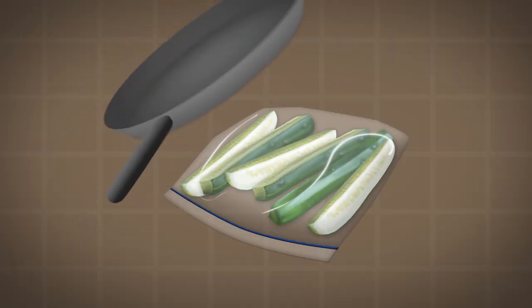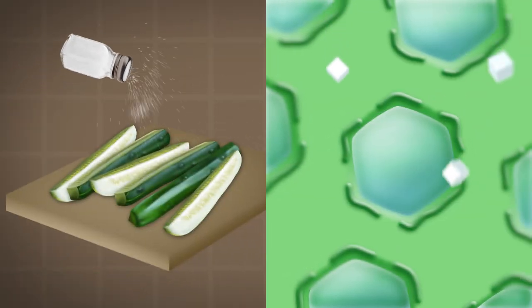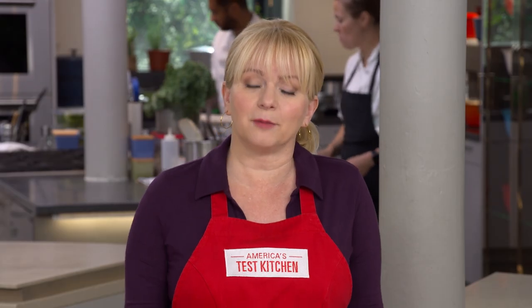Being aggressive with the cucumber speeds up the effects of the salt. During the violent smashing, the cucumber cells are damaged, which results in moisture leaking out. When salt is added, even more moisture is drawn out, giving the cucumbers a crisp, pickle-like texture. With sliced cucumbers it would take considerably longer to get the same amount of liquid out.